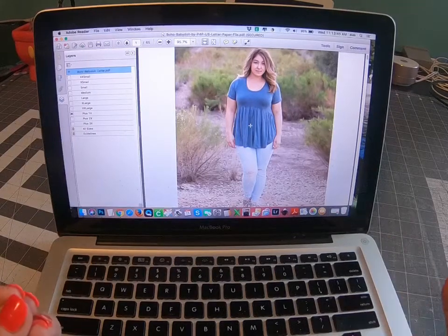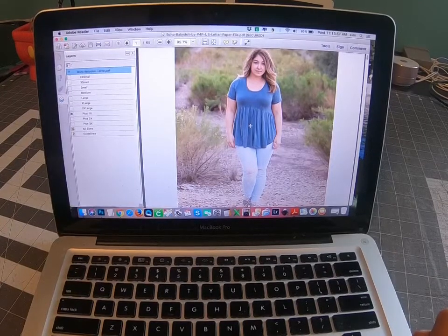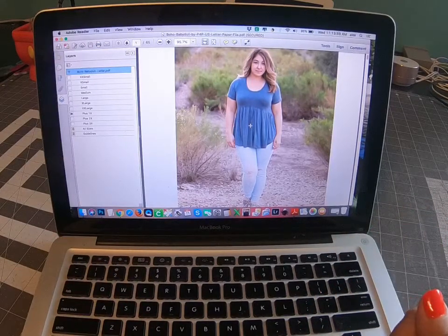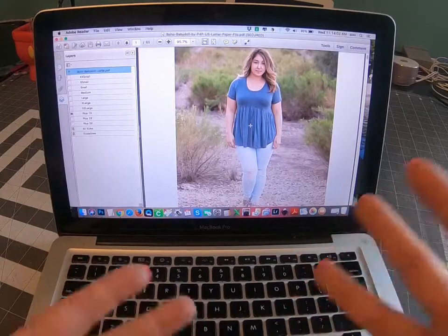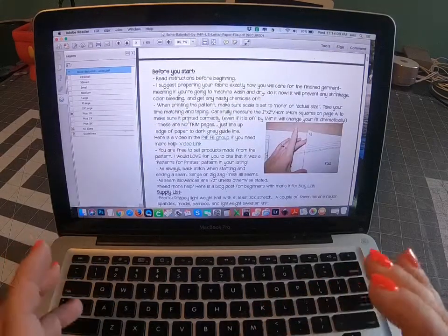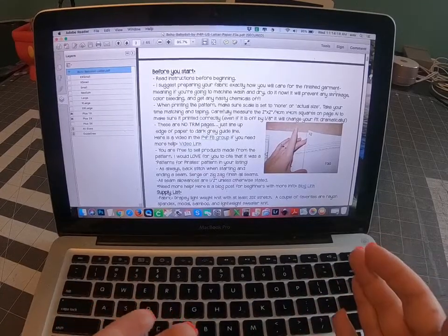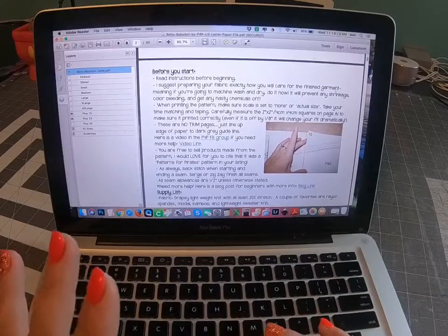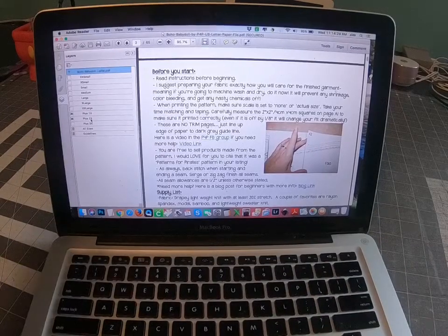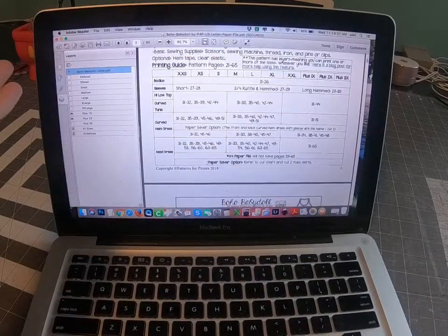If you're looking to get the pattern to look on you the way it was drafted and intended, make sure you grade for your bust and cut the proper skirt size. If you're looking for a slimmer look, you can grade down a size, but you're obviously not going to end up with the boho look we were going for. I'm printing 1X for the bodice pages and 2X for the skirt pages. If you don't want to print twice, you can print both 1X and 2X together and then cut the lines to grade the pattern normally.